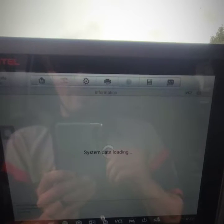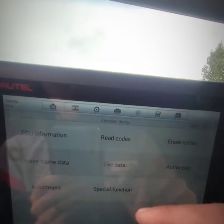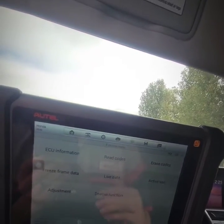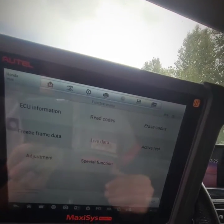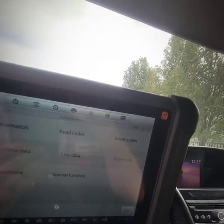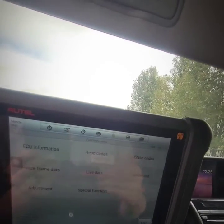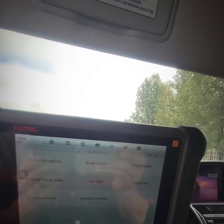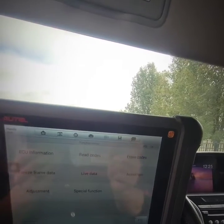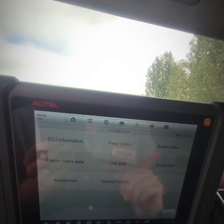Got everything back together, just did a nice 20-mile test drive, and reading the codes one more time to make sure there are none — and we're good. So yes, you can just replace the module and ABS unit for a Honda without bleeding the system or taking the brake lines apart. It might not say that in the service manual, but just so you know, you can do it. Just remember that electrical contact strip — stick it in the ABS pump first and you'll be good to go.